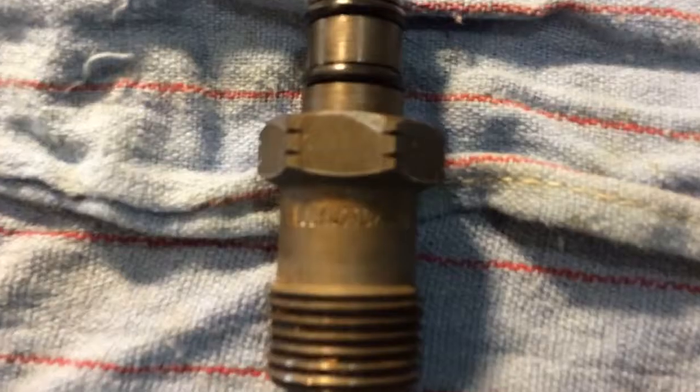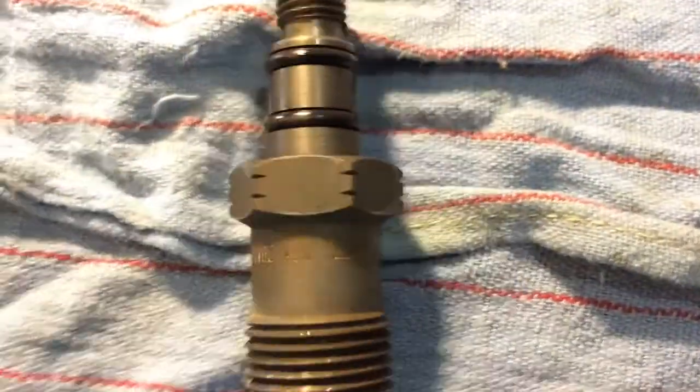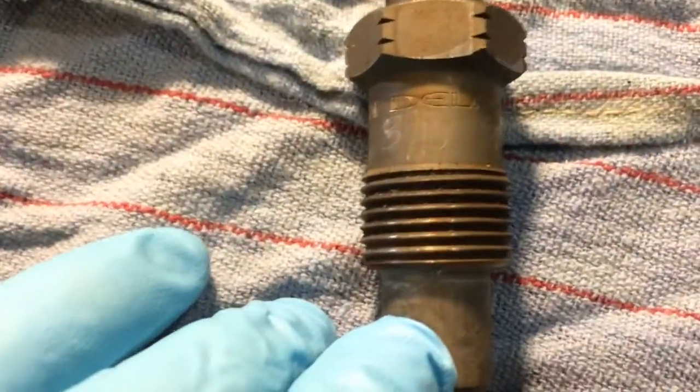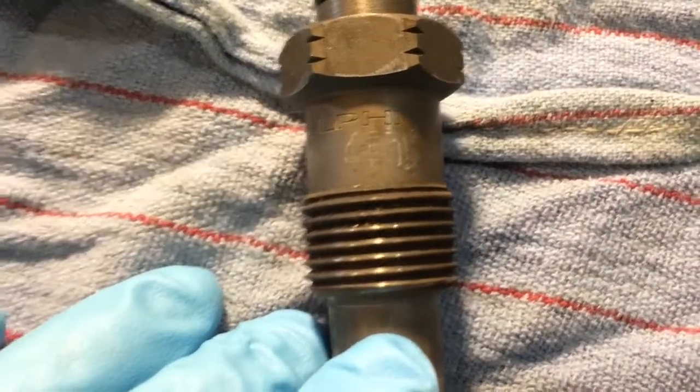Supposed to be G-Code, Delphi G-Code injectors. There's the part number. And Delphi — 810 is when I bought them from Oregon Fuel Injection. That's on LFI right there.